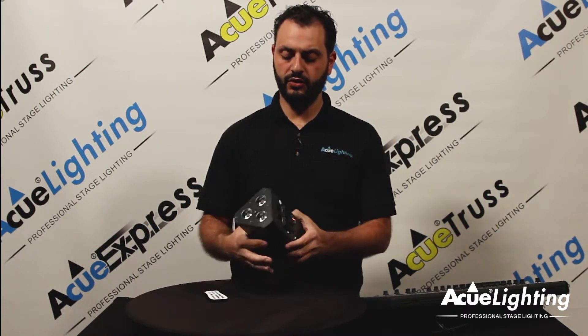Overall, this fixture is perfect for being used as an up light or even being mounted onto a clamp to be used as a small stage wash or even inside of a truss.